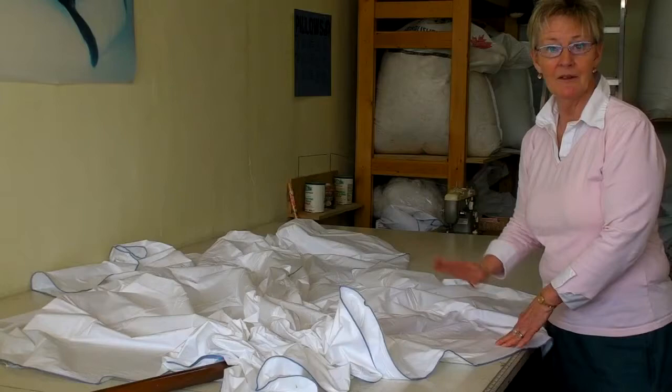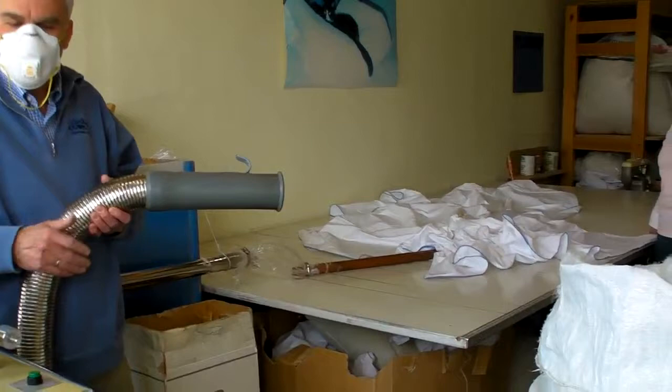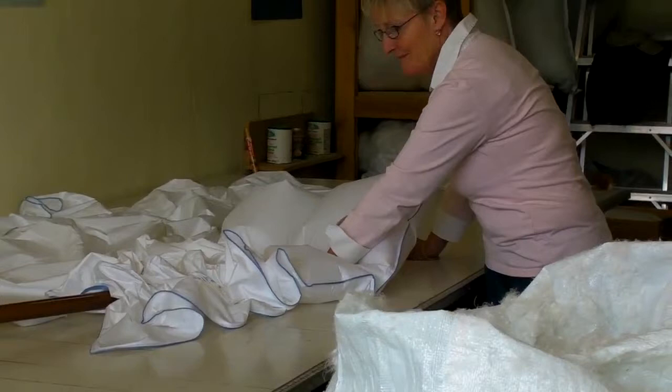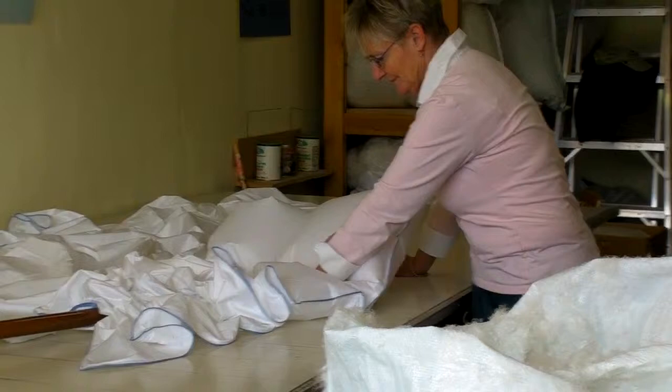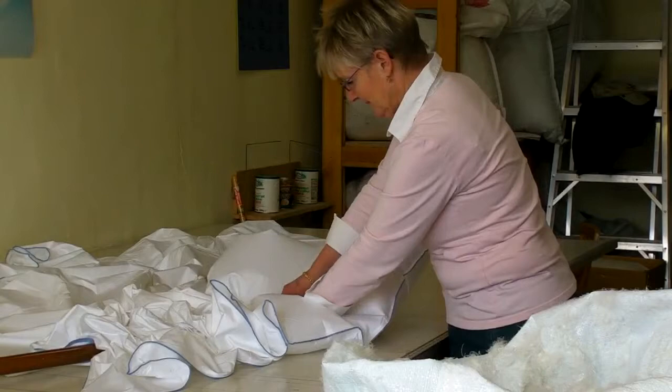Now I vacuum the down out of the box and blow it into the quilt. To do this I have to make some noise. That's how long it takes to do one square — 41 to go.